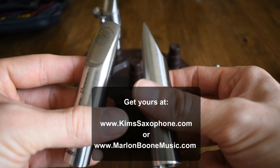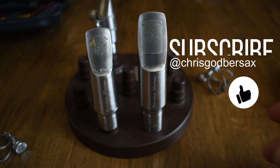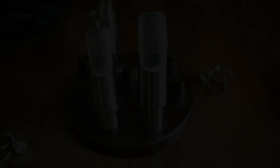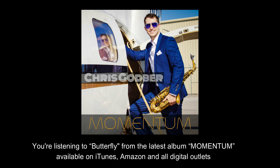Give these a shot. I think it's just what the doctor ordered for a lot of you looking for a mouthpiece like this. Thanks so much for watching, guys. Make sure to subscribe here to the YouTube channel at Chris Godber Sax. I'll be bringing you more saxophone-related content soon, so stick around. I will see you guys in the next video.